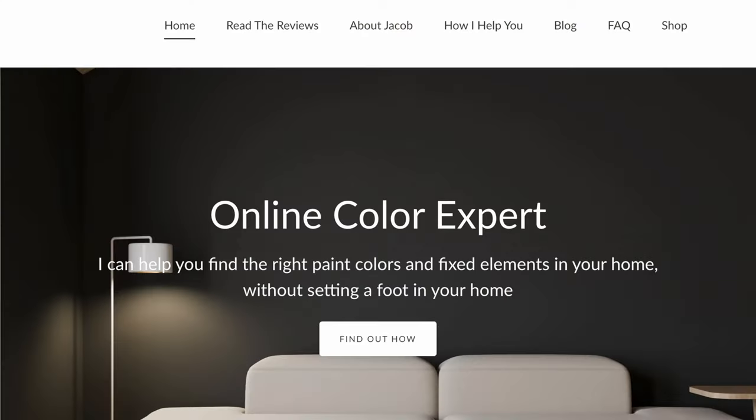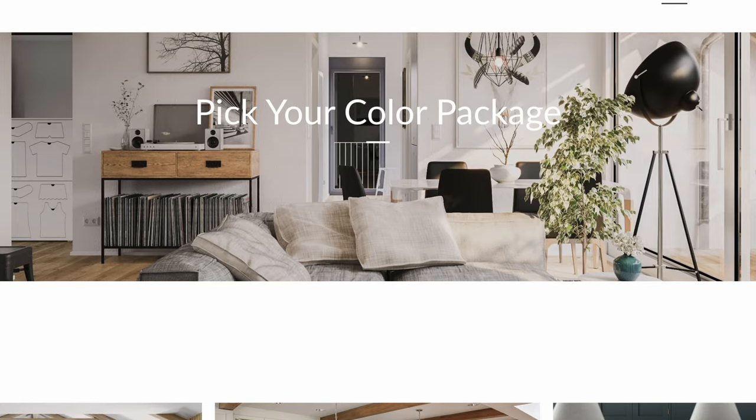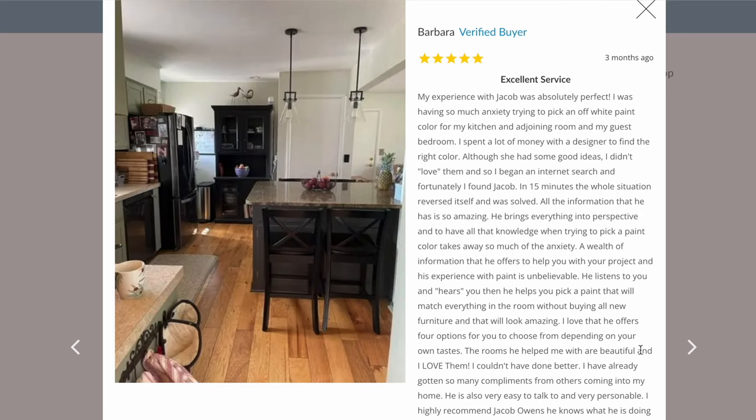For those of you that don't know who I am, I'm an online paint color consultant. I help thousands of clients every year select the correct paint colors for their home. I highly encourage you to go to my website, check out my online packages, and read the reviews. I would love to help you. Next, I'm going to share tip number one.